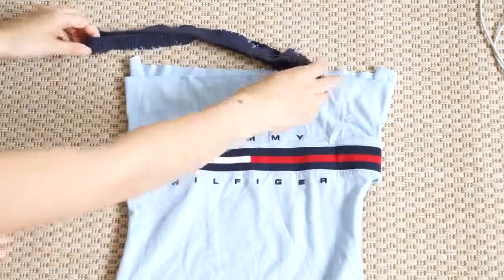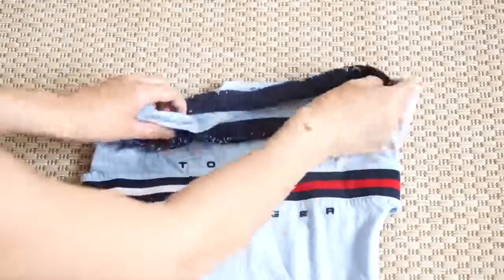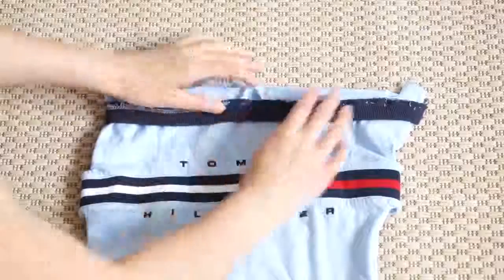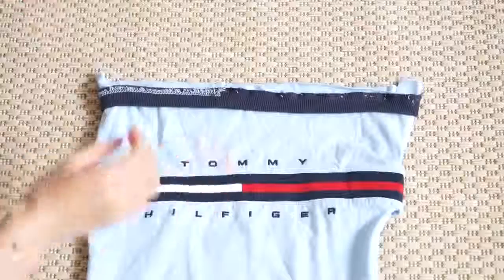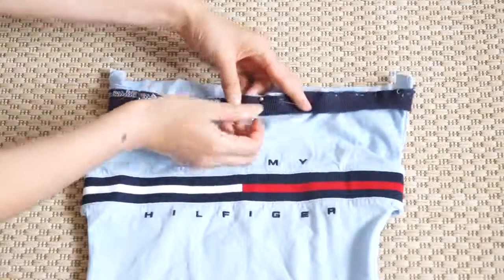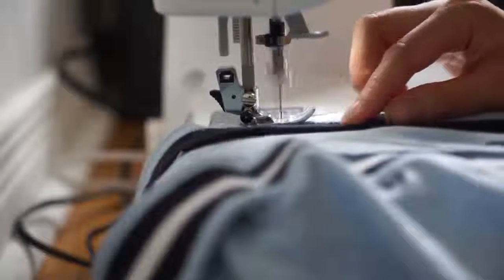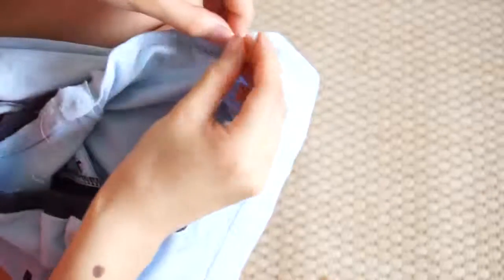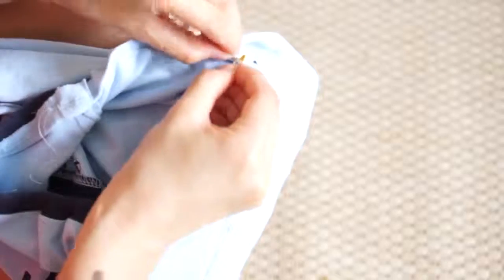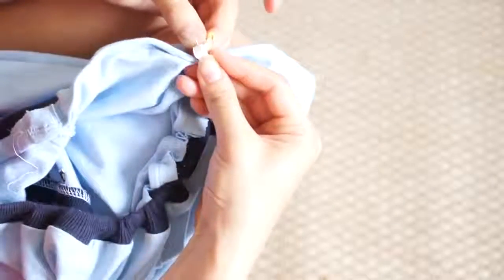Now I'm using the collar of the original t-shirt as the beginning of the tube dress, so my dress would hold when I wear it. It's pretty simple — I'm just lining up the rough edges of the neckline and the dress together. I pinned it all around and sewed it, making sure to pull more on the elastic band than on the fabric when you sew. Now I'm just using the safety pin to insert an elastic band inside the neckline band.